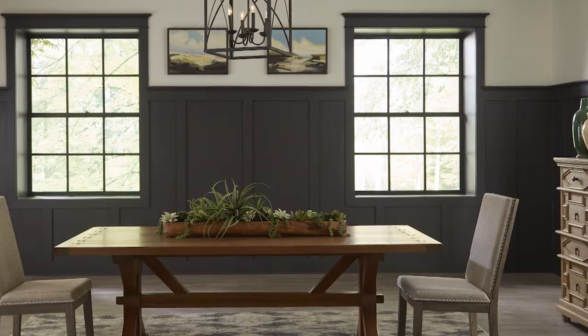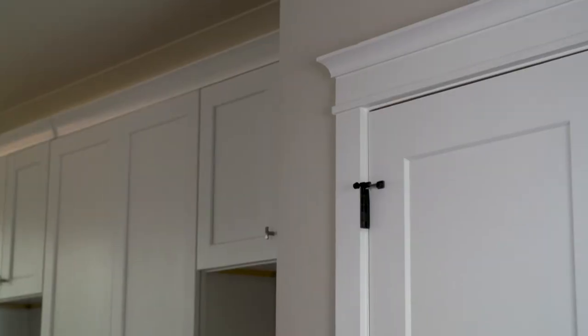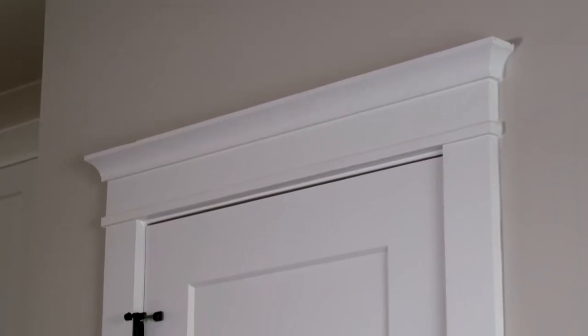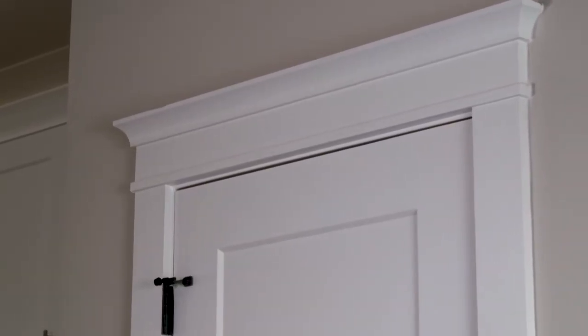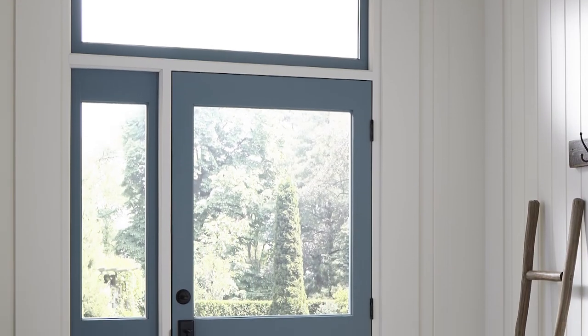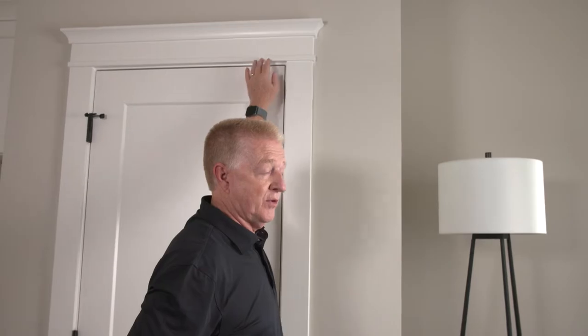Don't let any minor detail go untouched. Just like framing artwork helps draw your eye to the piece, the same can be achieved by adding an architrave to doorways. An architrave is simply a header, typically over a door, window, or any other opening. For a modern farmhouse style, you want something to break up and create the shadow lines you're looking for.